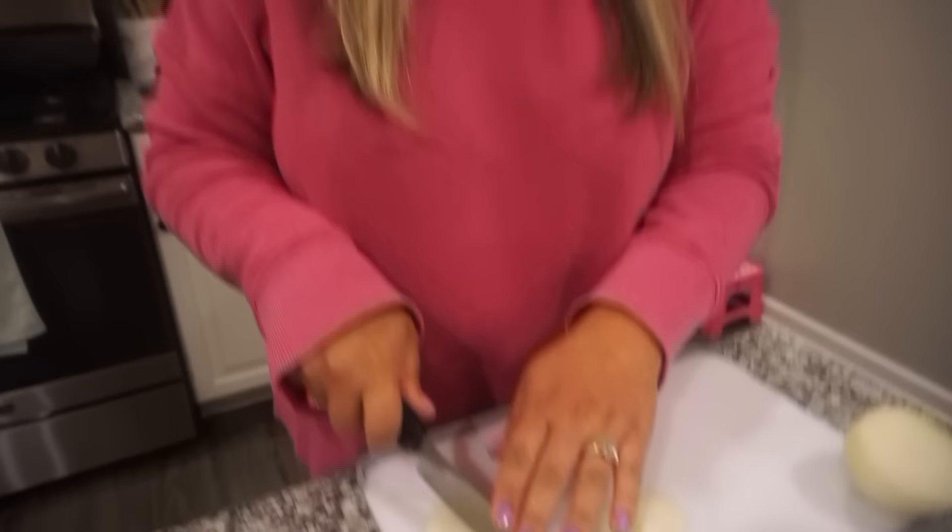As always, if this is your first time stopping by, I would love for you to join our family. Before you leave, be sure to hit that subscribe button, give this one a thumbs up, and let's go ahead and get cooking. Hello, welcome back to my kitchen!